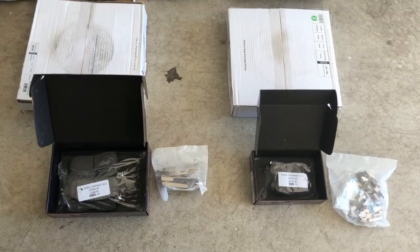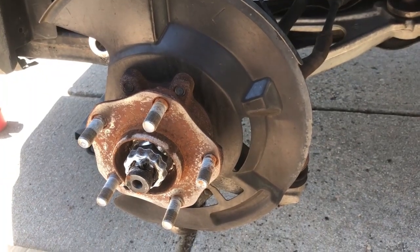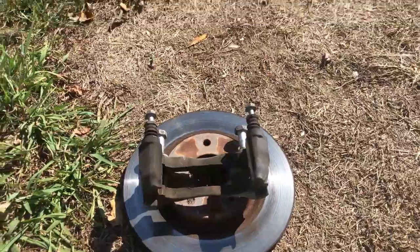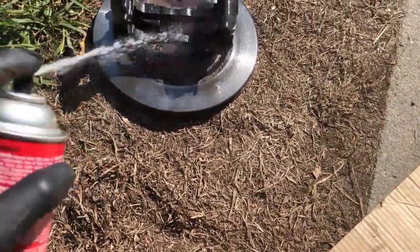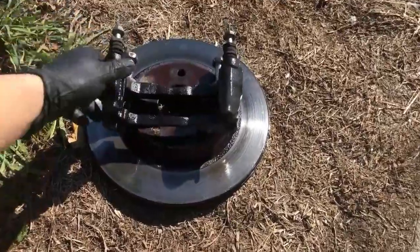Let's go ahead and throw these on and start getting these back onto the front. So we're going to get into the reassembly. First thing we're going to do is take our caliper bracket and give it a little bath with some brake cleaner. I'm going to throw it on top of this old rotor as a little makeshift table, hit it with a little bit of brake cleaner, get some of that crap off of there, and let that dry.